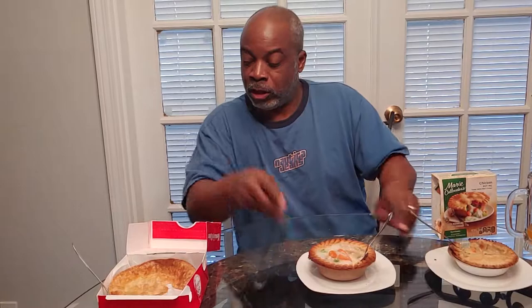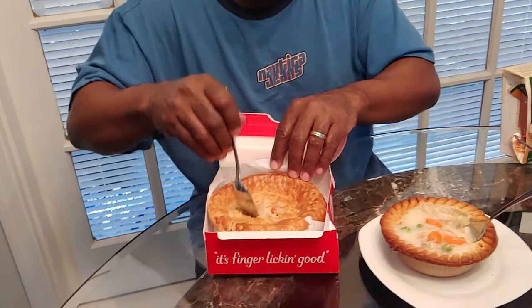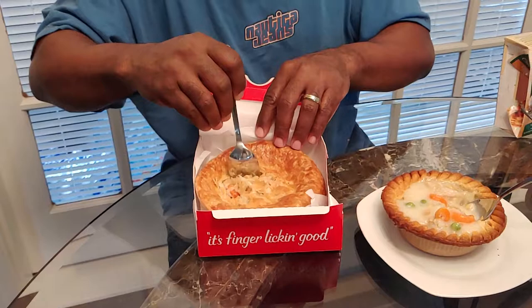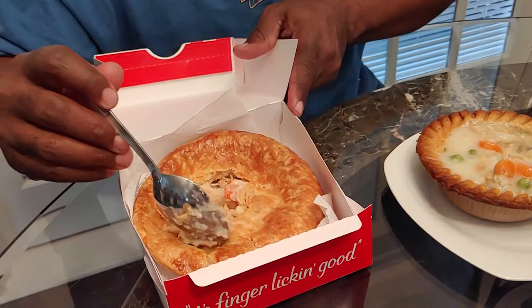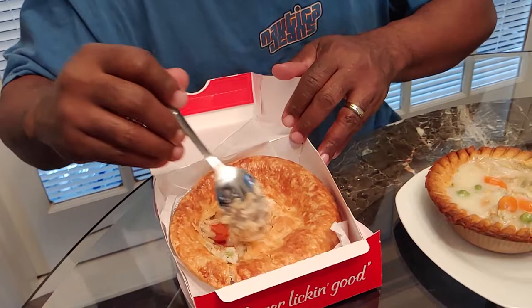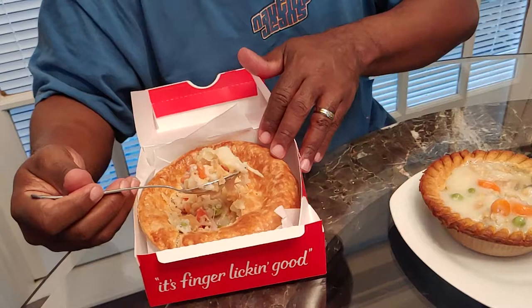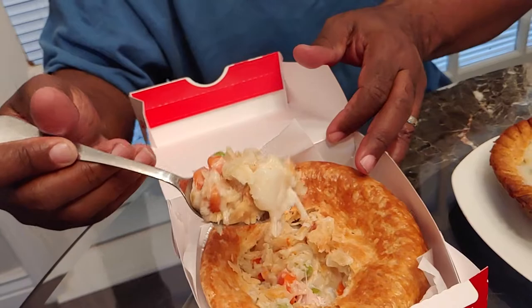I won't have an answer until I have this Kentucky Fried Chicken pot pie right here — this is five dollars, so it better be worth five dollars. Oh man, it looks dried out. As far as the inside, I'd have to give it to Marie Callender for the size of the pieces. I don't see any chicken — let's dig for that chicken. There we go, that's what I'm talking about — Kentucky Fried Chicken chicken!